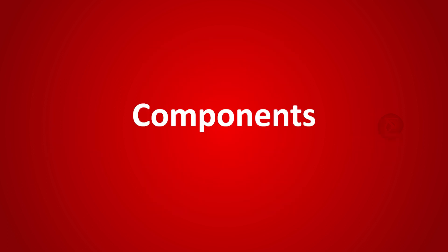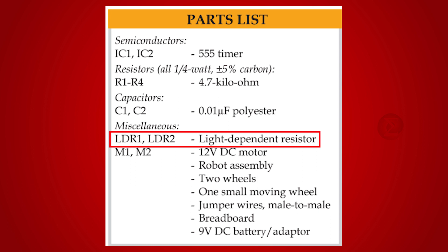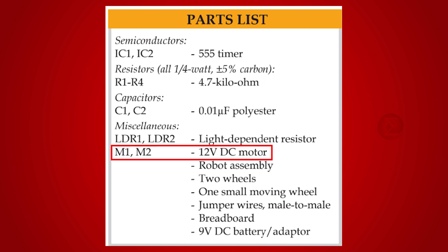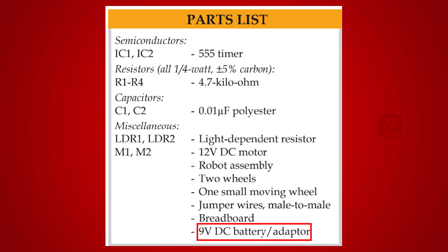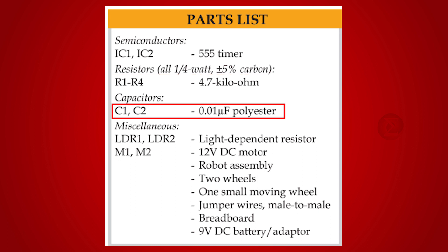The components used to develop this project are two 555 timer ICs working as astable multivibrators, two light dependent resistors that detect light falling on them, a 12V DC motor to run the robot, and one 9V DC adapter to power up the robot. Apart from these, a few resistors and capacitors are used.